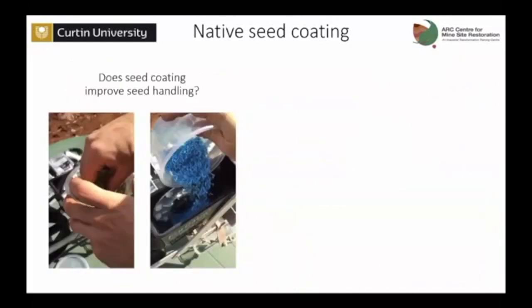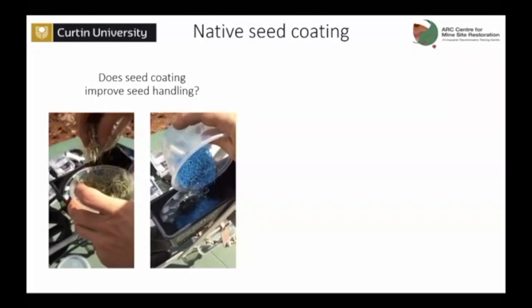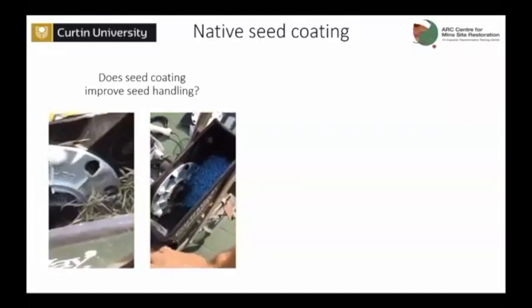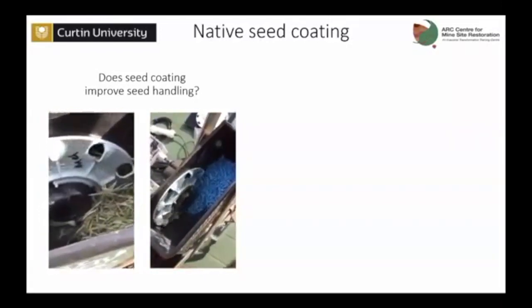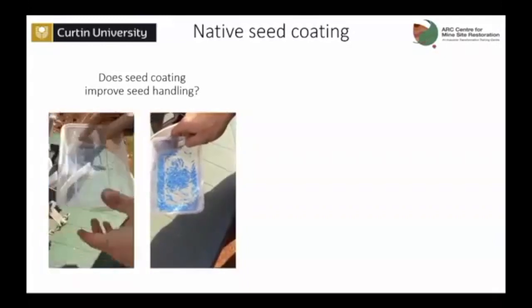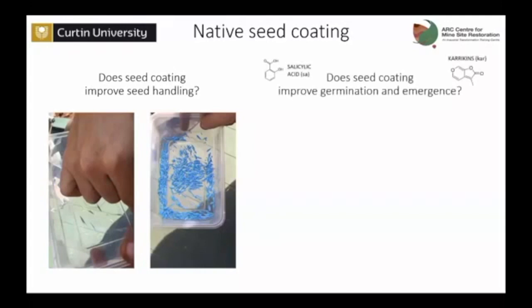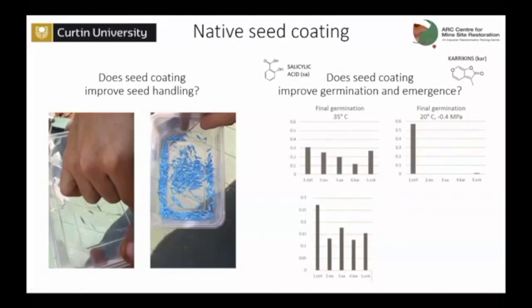The first question I had was: does seed coating actually improve the handling? To test that, I used a small seeding machine. On the left-hand side we have Microlaena stipoides, or wallaby grass, run through the machine untreated, and on the right-hand side coated. You can simply see how much easier it is for the seeds to run through. After 10 meters of simulated sowing, there's a clear difference — yes, it does improve handling. But what about germination? We tested germination adding some germination adjuvants, and under optimal conditions there was no difference. However, when tested at warmer conditions with low water potential and in the field, we quite commonly saw that seed coating was detrimental for seed germination.